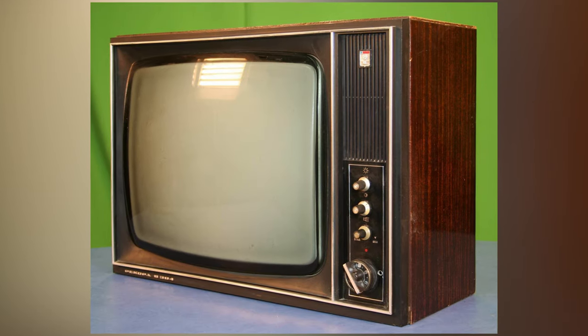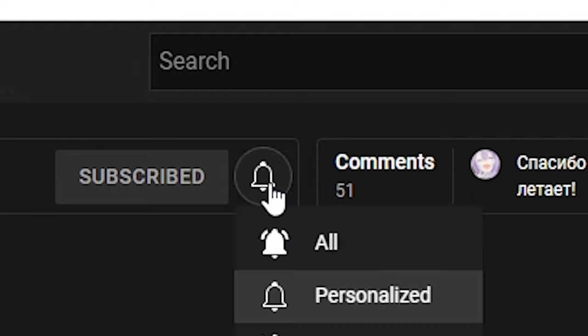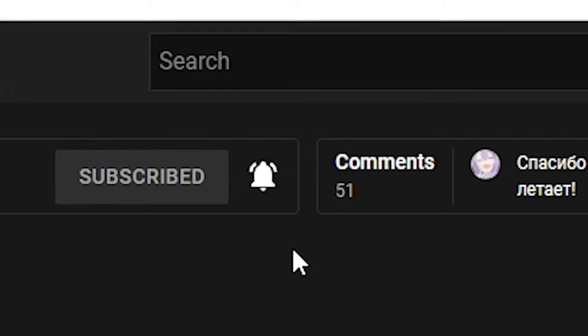So now you know what type of monitor your teammates might be playing on. If this video gets 5,000 likes I will film the next video — we'll try to connect an even older monochrome TV to a modern PC. If you enjoyed this video, press the like button, leave a comment, and subscribe. See you later, bye.